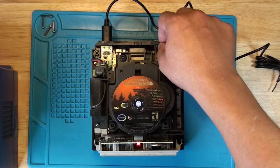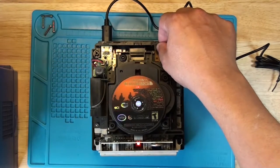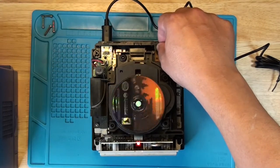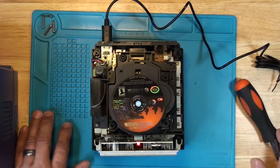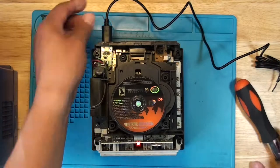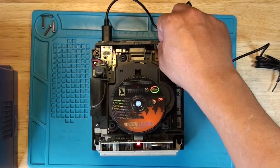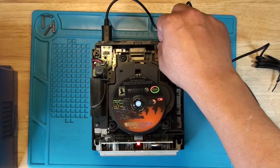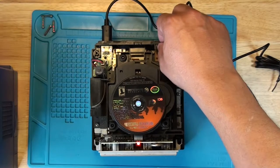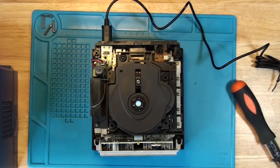Let me turn it off and turn it back on. You can see the laser going in and out, but it's not finding where it needs to be in order for it to start playing the game. So let's continue with disassembly.